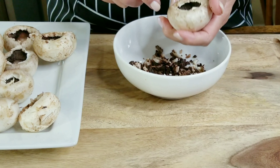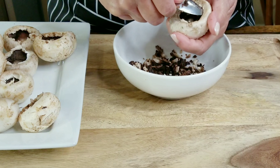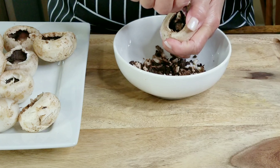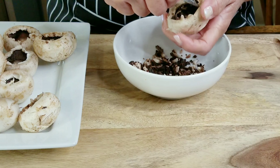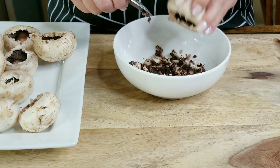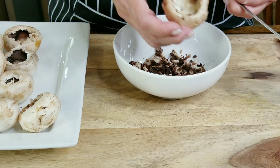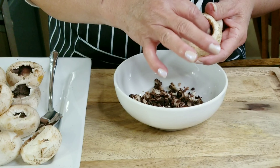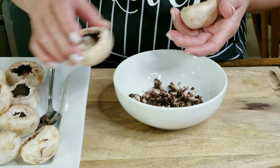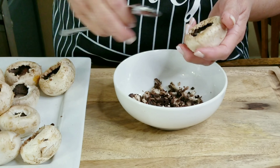When making stuffed mushrooms, you might want to scrape the inside just to make it easier to stuff them. I like to use a teaspoon and scrape the underside of the mushroom with the edge of the spoon, and I continue scraping until it looks just like this one. That is going to give us the perfect pocket to fill. I'm going to continue doing the same process to all my mushrooms.